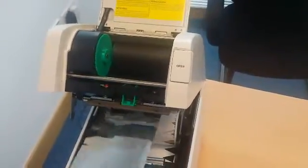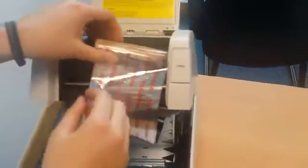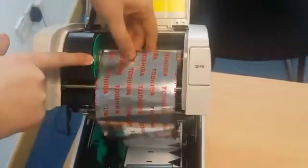Then pull the ribbon under and over, positioning it onto the front lug springs and clicking into place.